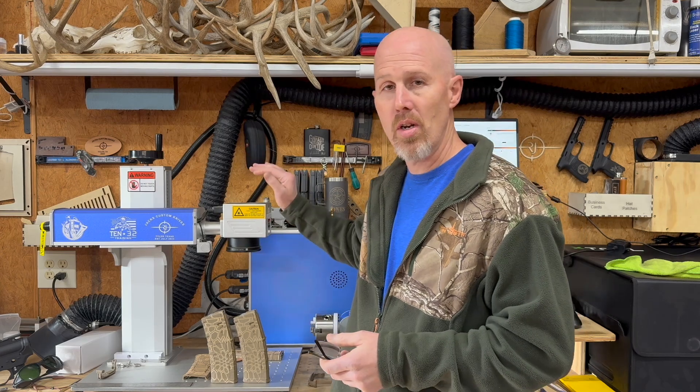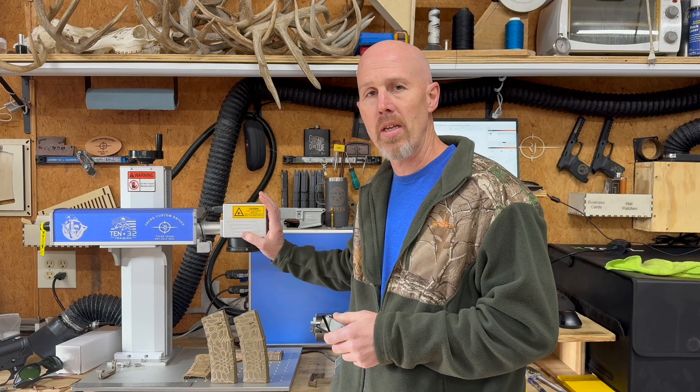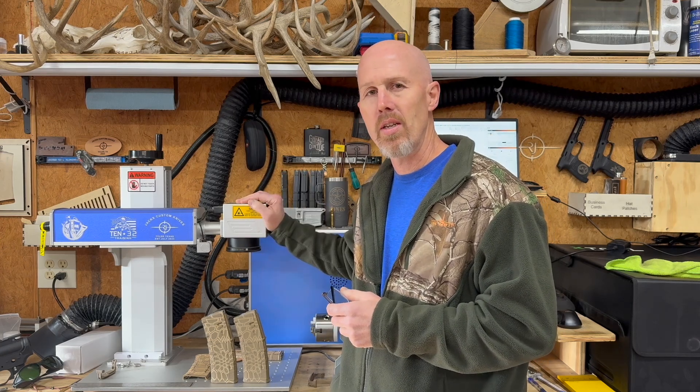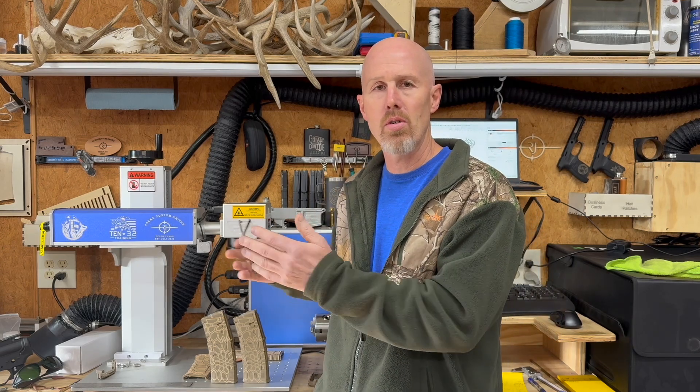One thing to know is that I'm using a 50-watt JPT laser with a 175-millimeter lens — I got this from SFX Laser and have been really happy with it. If you're running a different laser with a different lens or different power, the settings will obviously be different, but there is a program where you can enter your parameters and lens size and it will convert them to work with your setup. I'll put a link to that in the description as well.